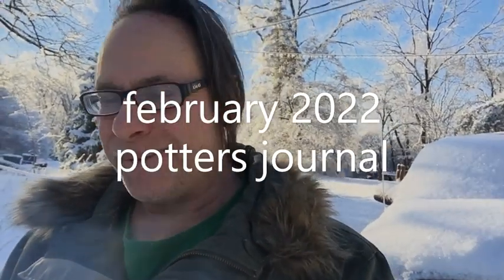Potter's Journal, Winter 2022. Everything is still all glazed over with ice. Winter is becoming routine. Let's see what's going on in the studio today.